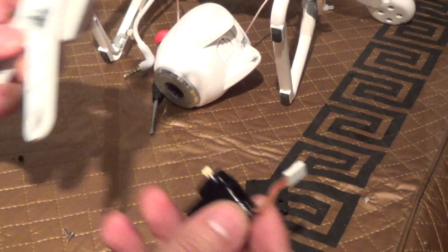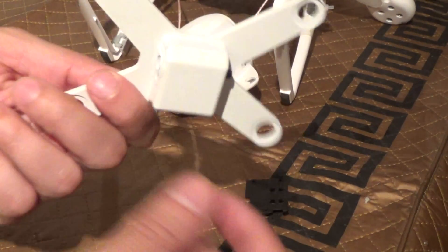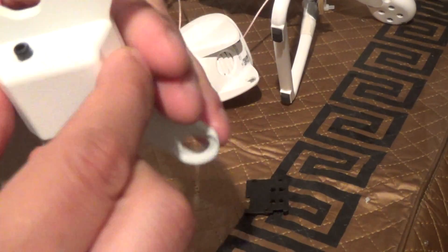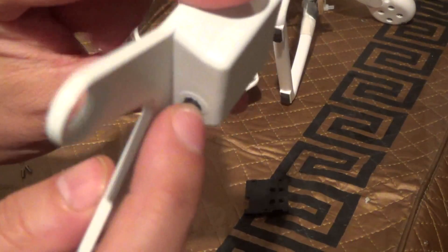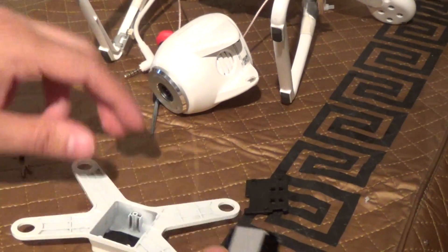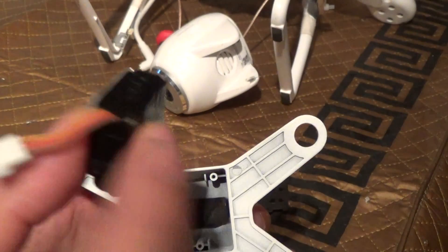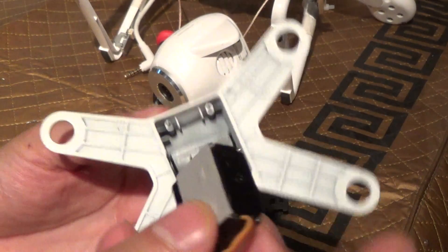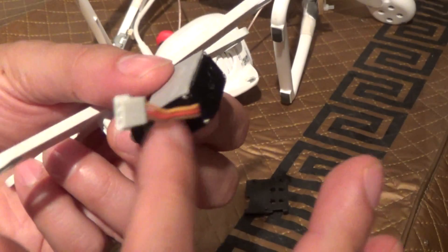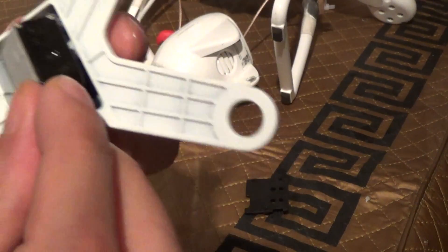Now putting it all back is just the reverse process. The camera ball just pries over this — it's just a plastic little ball, lever on one end. So get your replacement servo, hook up your connector as you need to, and remove the wings that will be on the side when you find your generic servo.